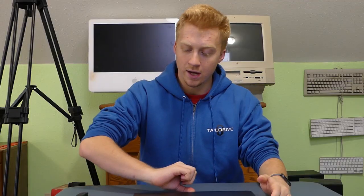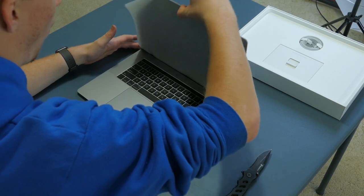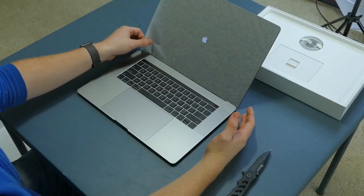It boots up right when we open it. And for those asking out there, yes, I'm keeping this one. This one is not being sent back. So much power before me, and it boots right up. There's that Touch Bar. Thank God.